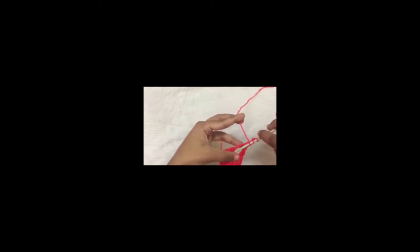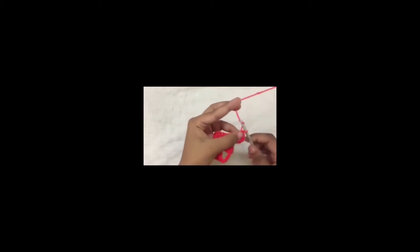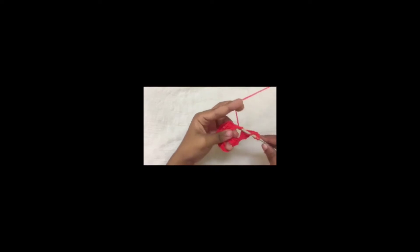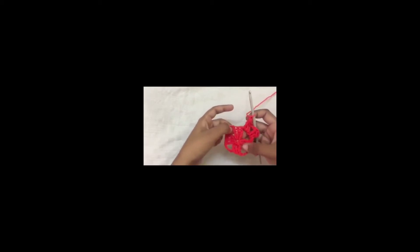Do another: yarn over twice, insert into the space, pull out a loop, yarn over, pull through 2 loops. Now chain 3 and again do 3 more half treble crochet inside this space — that is one, that is two, and that is three. So now chain 1. You are going to continue this all over for this round: do 3 half treble crochet and chain 3 and another 3 half treble crochet, chain 1.